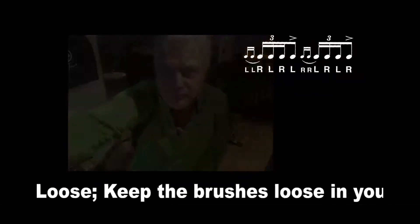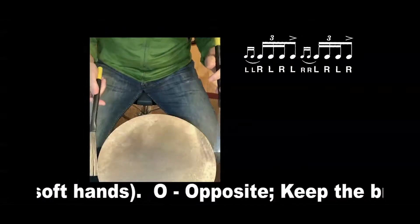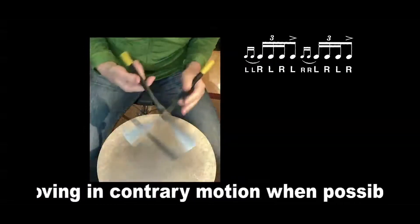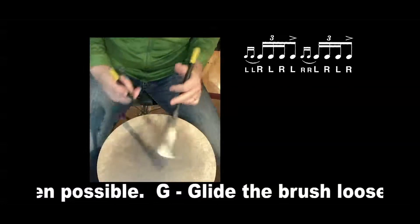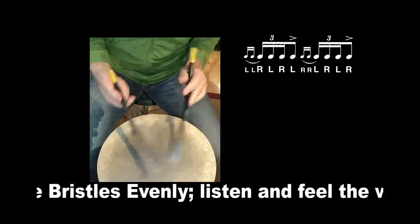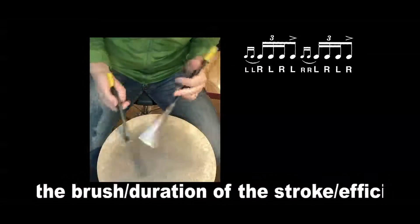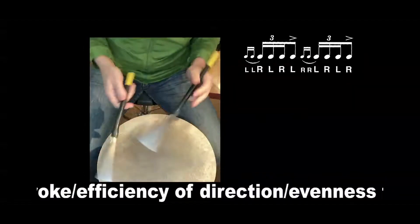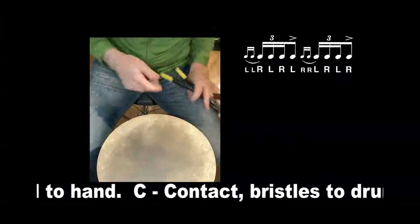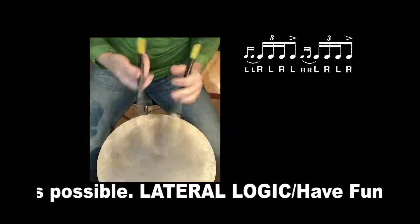Let me demonstrate on the pad. Here's Lesson 48, Lateral Strokes for Brushes. This is a single ratamacue. [demonstration] That's it. Real loose — stay real loose with the handles of the brush. Just like butter.